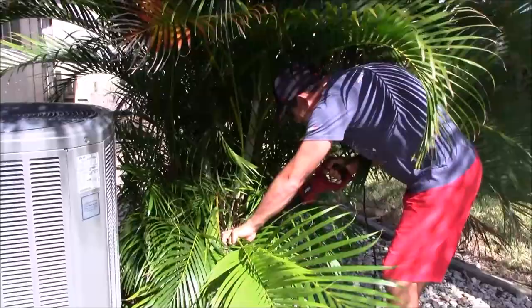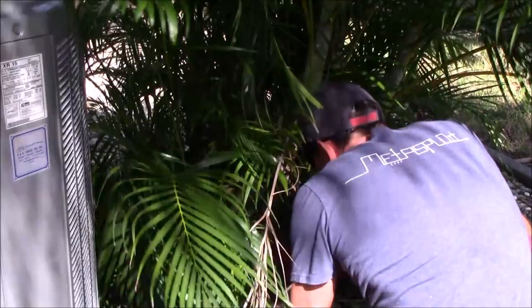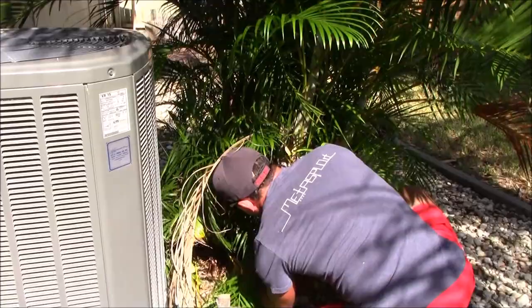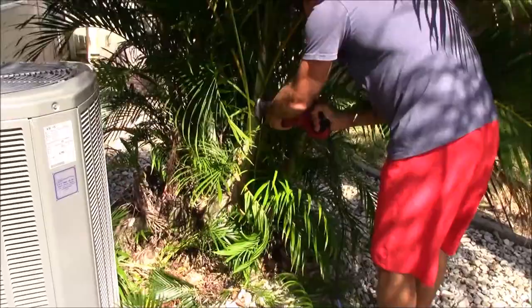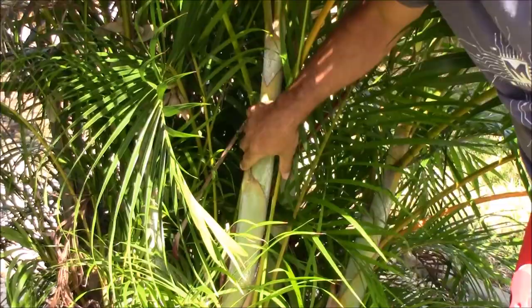First of all, let's get an idea of what we're working with here. I want to get rid of all these little palms down here, but the first thing I want to do is be able to see what I'm cutting. One thing for sure: when you make the cuts, you want to get them as close as possible. You don't want to leave stubs — this whole piece will fall off once it dries, but in the meantime you don't want stubs sticking out.